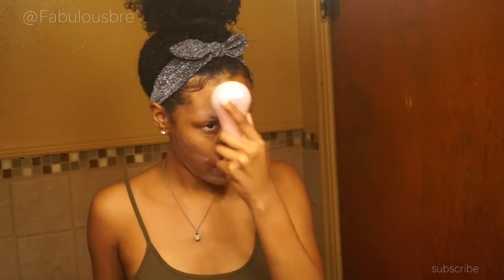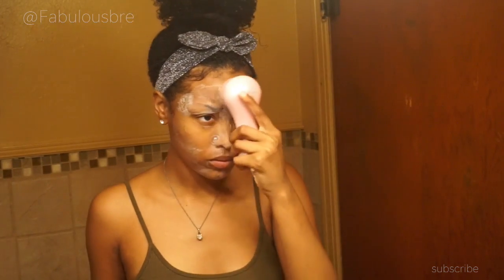Here I'm just rinsing off my Clarisonic, and I'm actually going to go back in a second time and cleanse my face one more time. I really like to do this, especially when I wear makeup — cleansing with the Clarisonic twice just to make sure I get a really nice deep cleanse.